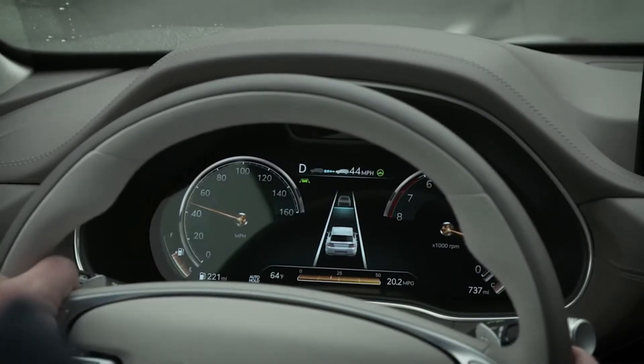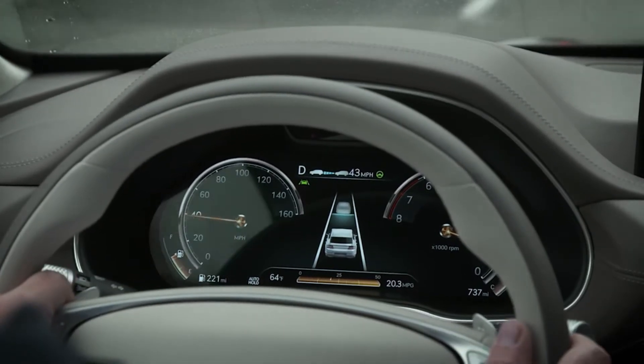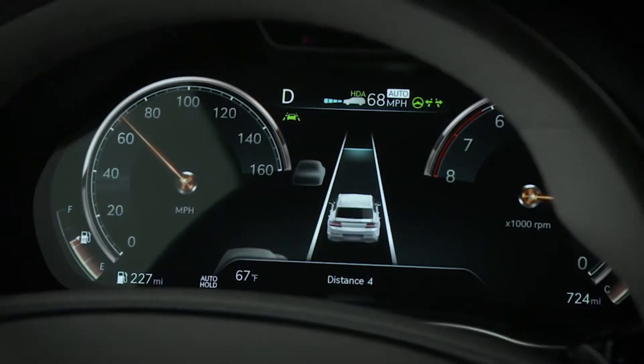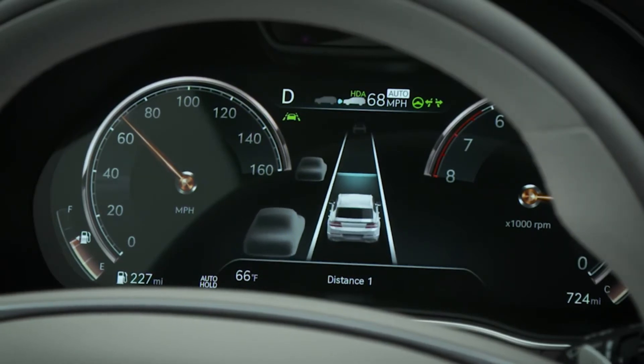Once Smart Cruise Control is turned on, you can set the desired minimum distance to the vehicle in front of you. To adjust the distance, press the vehicle-to-vehicle distance button. Each time the button is pressed, the vehicle-to-vehicle distance changes. Four is the longest, while one is the shortest. Pressing the button after reaching one will change it back to four.